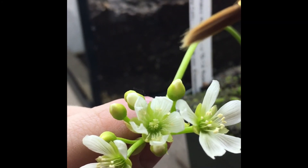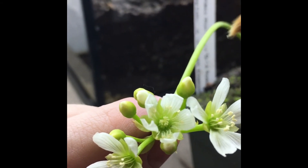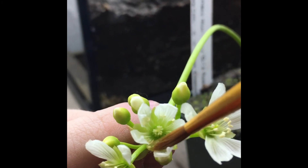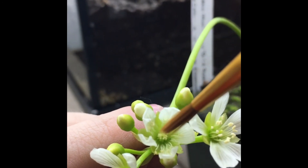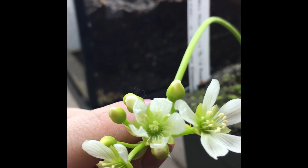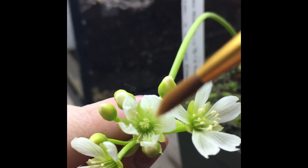If it drops seed, you can also hybridize plants this way — it requires a little more info, but we'll be doing another video on that real soon.